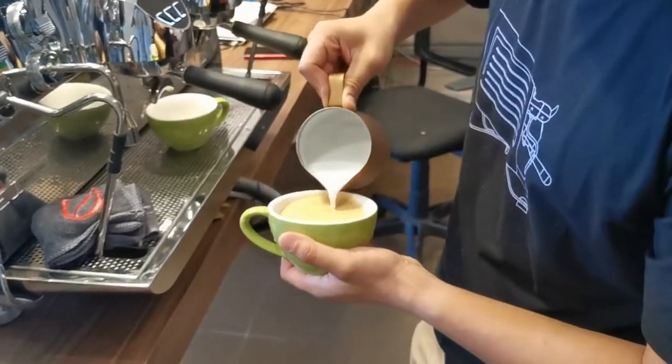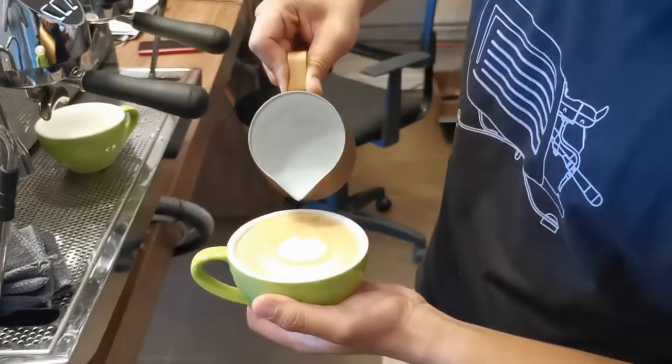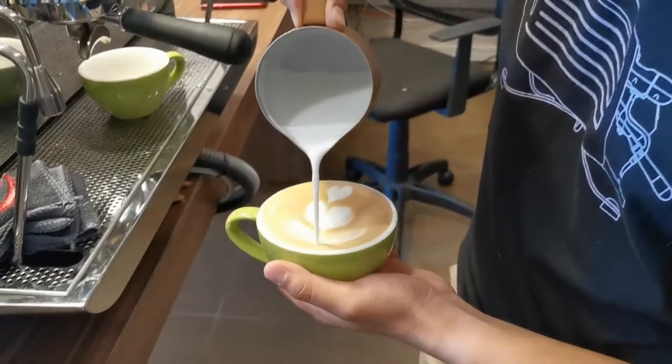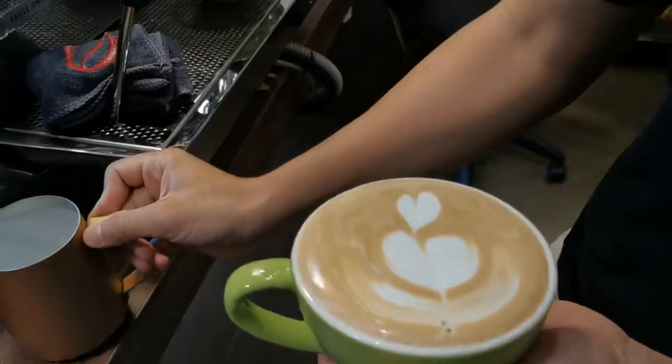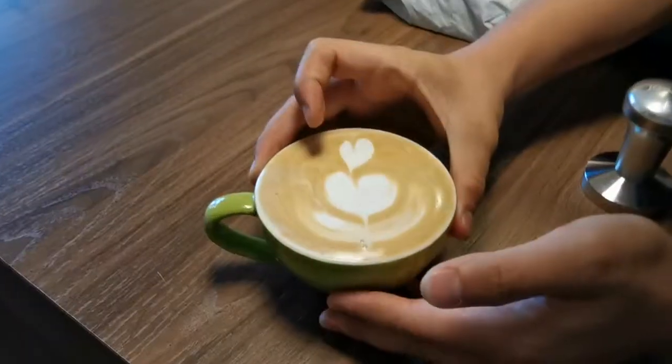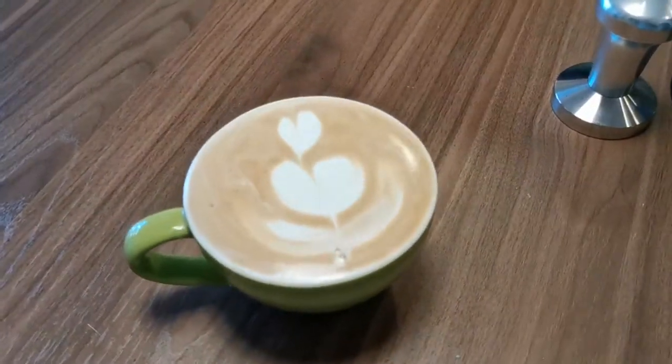From my perspective, the design is something that we appreciate, but most important is the quality of the foam — it should not be over-steamed, pretty much sweet enough by natural. It will be sweet naturally, yeah.